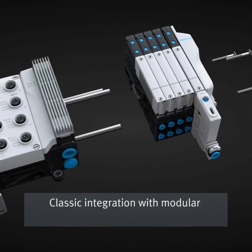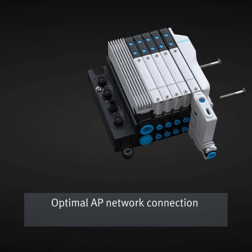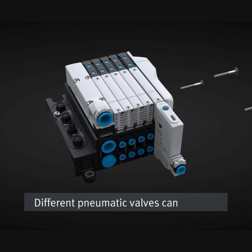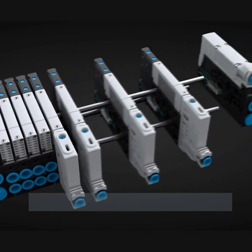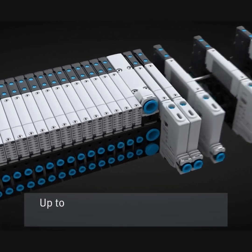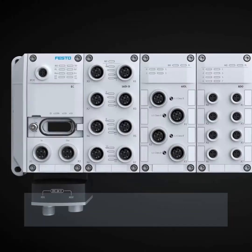Classic integration with modular CPX APA electric terminal, optimal AP network connection for standalone installations. Different pneumatic valves can be used, as well as vacuum generators. Size is adjusted according to your task — up to 32 coils with parallel communication, and up to 128 coils with serial communication.